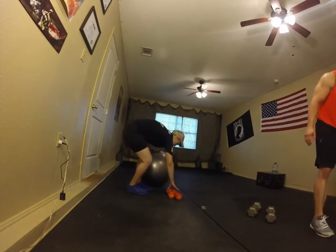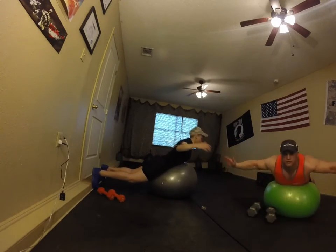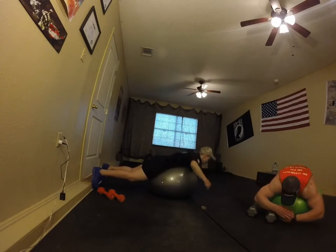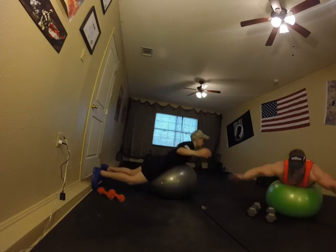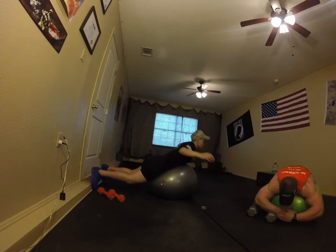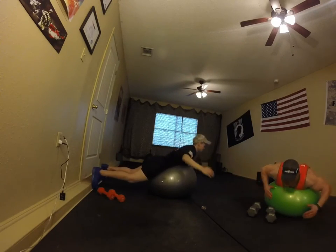Last set — Supermans. Woohoo, last one! Let's pump this out. Good job. Explode up, control it — get that nice feeling, lower back straightened up, less pain. 30 seconds, you got this. Pull it out, you're flying — switch your arms around, crisscross them. Ten seconds, keep it going. Five, three, two, one, and rest.